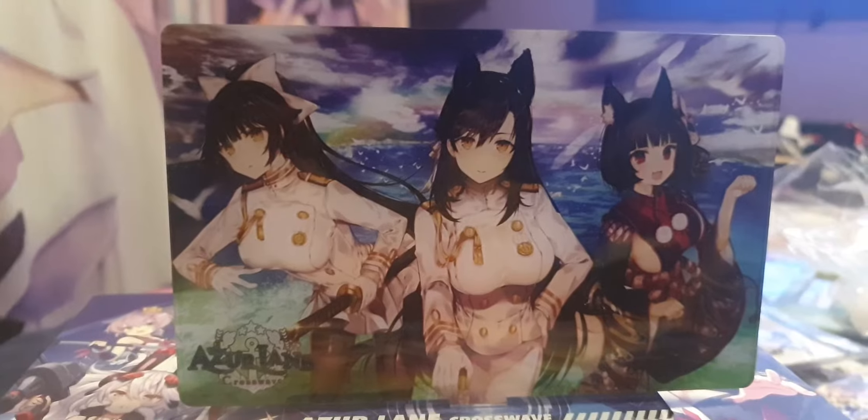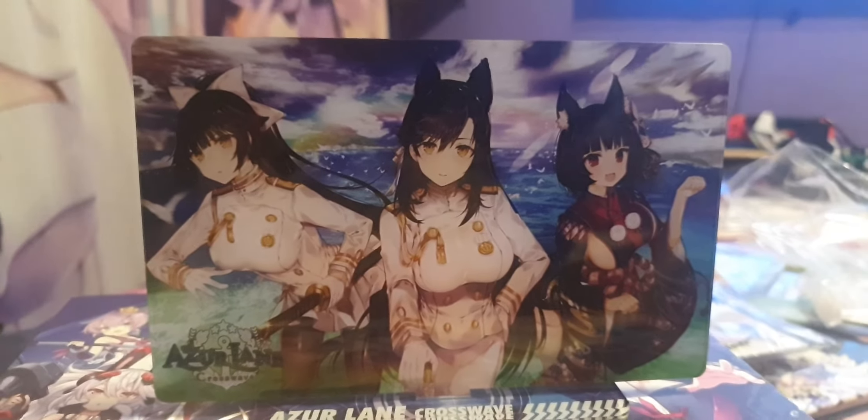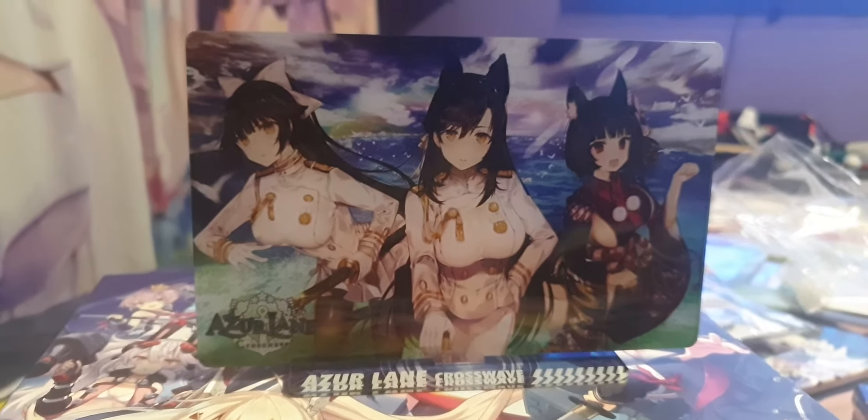So yeah, that's Azur Lane CrossWave, the optical stand. So like, comment and subscribe. I'll see you again for more video games and anime merchandise unboxings, and Fortnite videos, etc. See ya!